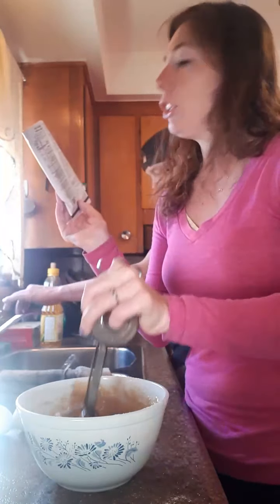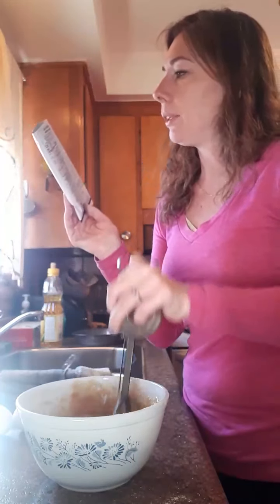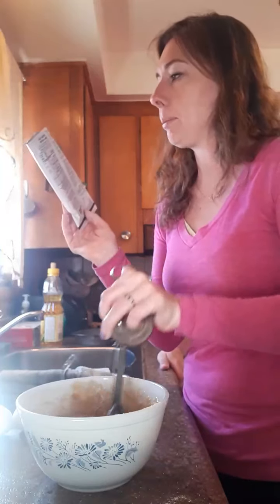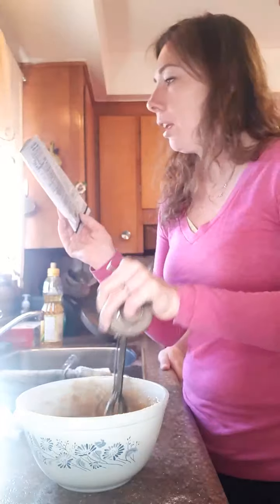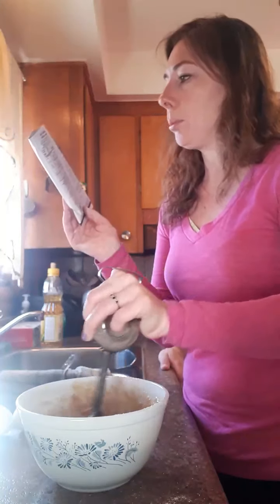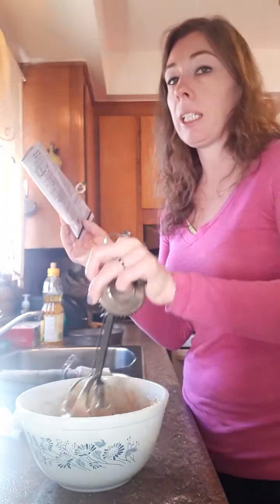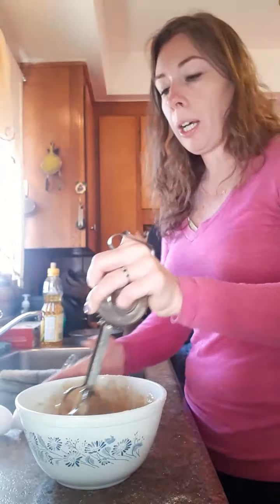We're going to cook it in the oven, but you can also cook it in the microwave — in the microwave it would take eight minutes on high and then you let it sit for six minutes on a wire rack to cool. We're doing it in the oven, so it'll be preheated at 375°F and it'll take about 15 to 18 minutes, allowing it to cool for 10 minutes.